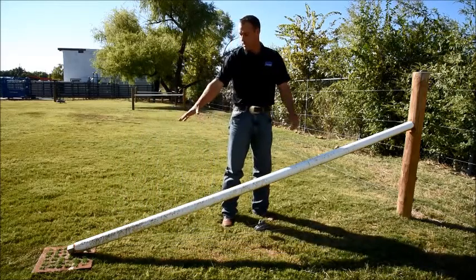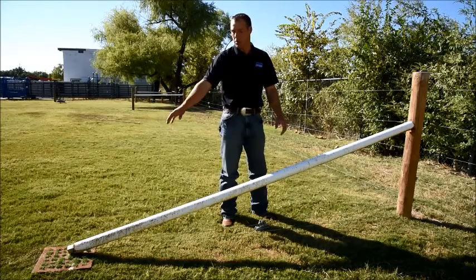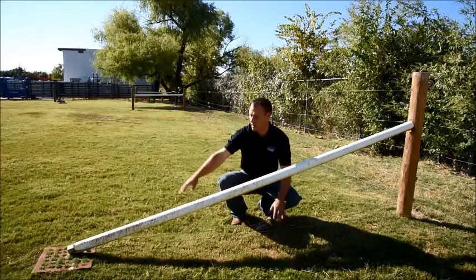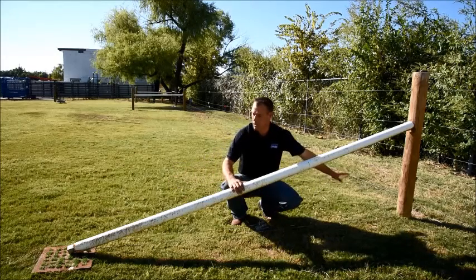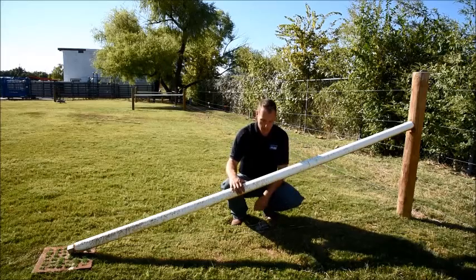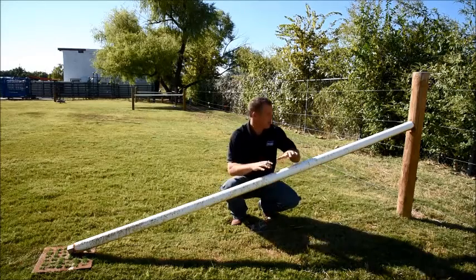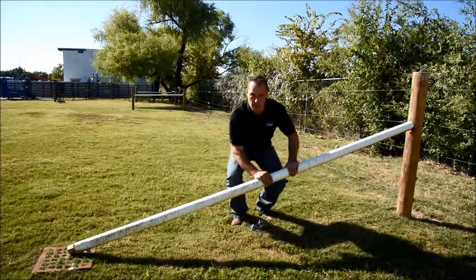This here is a pipe and it's going to last pretty much forever, and we're just going to use another brace wire to tension from the bottom of the brace post to the bottom of the corner post. You can tighten those up with an in-line strainer — very good, easy to build, a fairly fast corner to construct.